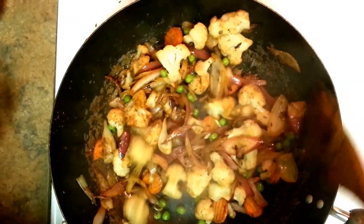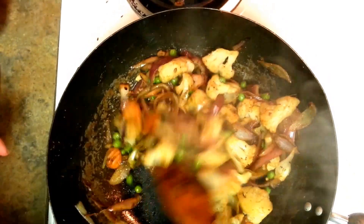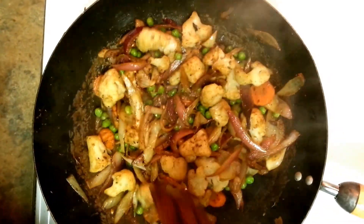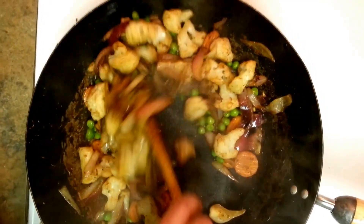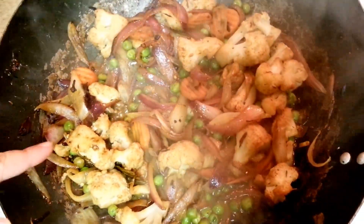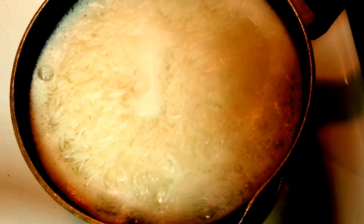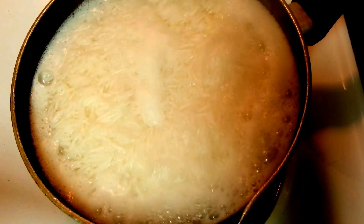Mix it well. My vegetables are done and my rice is getting cooked — about five more minutes. It took 10 to 15 minutes to cook all the vegetables and around seven minutes to cook the rice. Once the rice is done, we'll check it, then strain all the water and put the rice in with the vegetables, and our quick biryani is done.